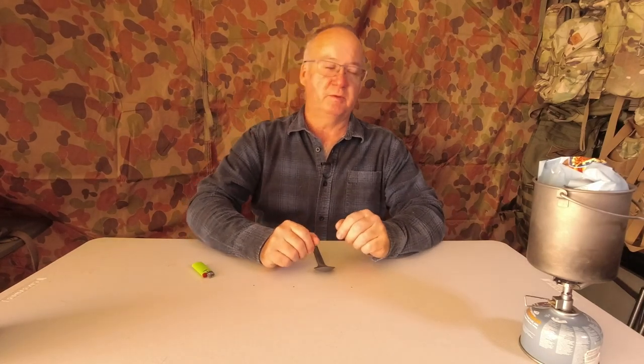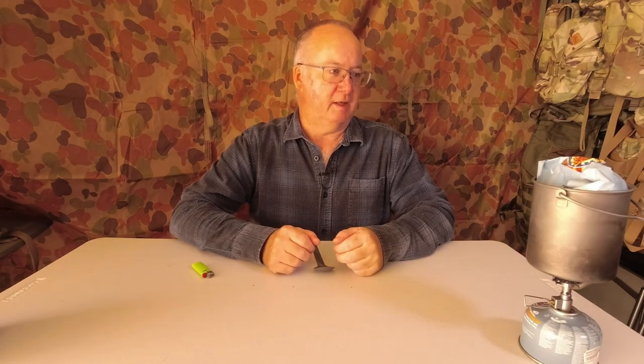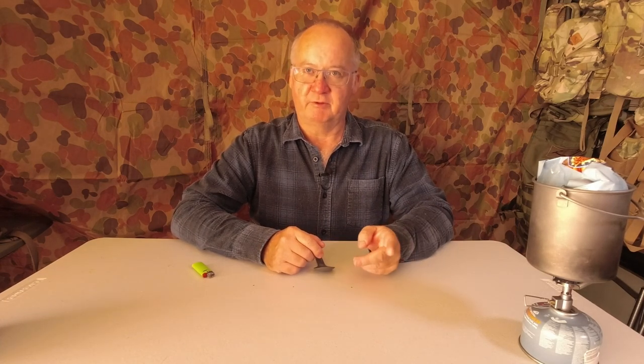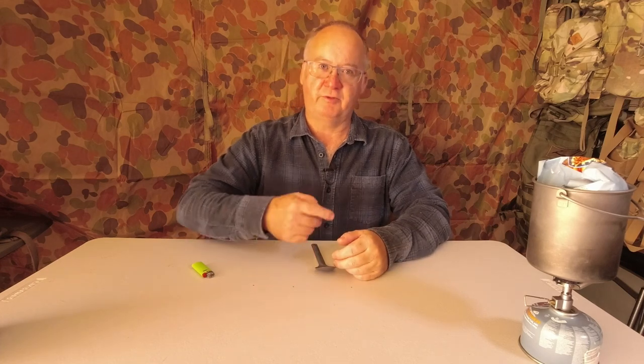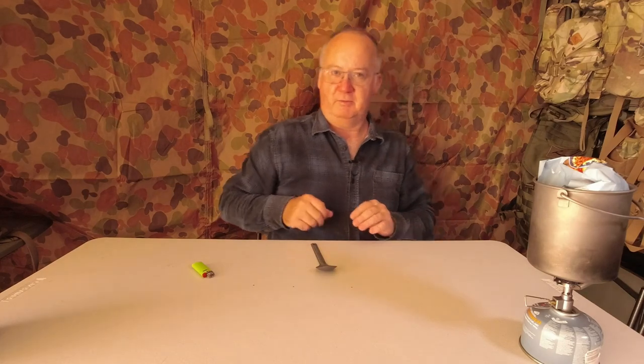All the meals and equipment I review I buy myself, so the reviews are honest. I'll tell you if I don't like something — in past meal reviews there were two I couldn't eat, so go back and look at those videos. Even if a company offered to send me something and asked me to say specific things, I've said no. The whole idea is to be honest and give you an honest review.